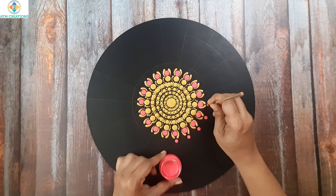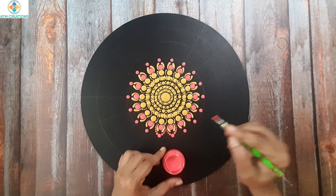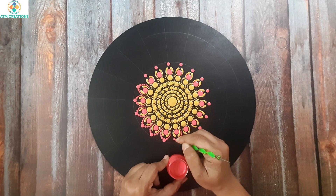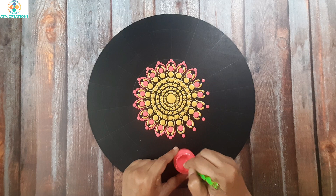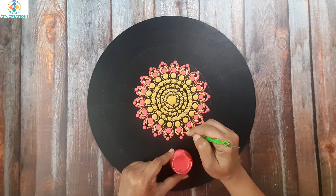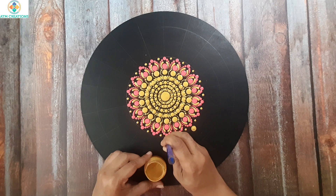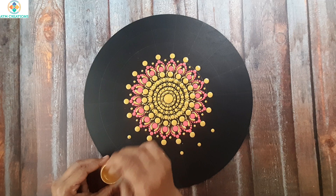I will keep a pink tone. I am going to work the dots in pink. I will keep a golden dot in between. Now I will keep some golden dots. I will keep a little smaller golden dot here.